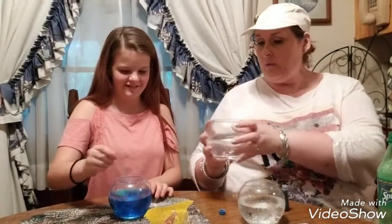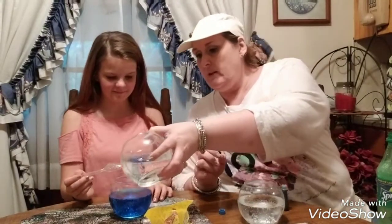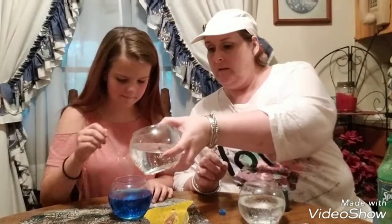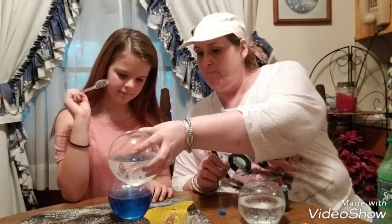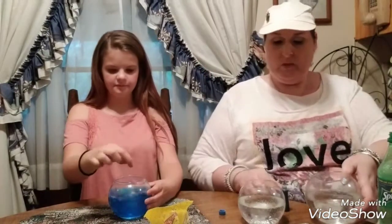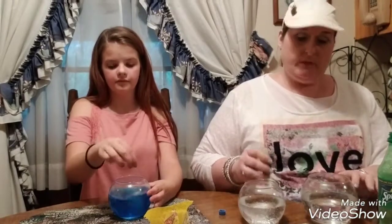It's just going to be Sprite so I'm going to pour a little bit more in there just so it will lighten up a little bit. It's a little dark. So maybe just one drop of food coloring is better.